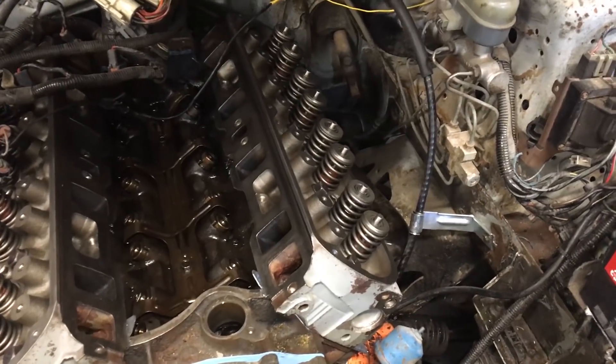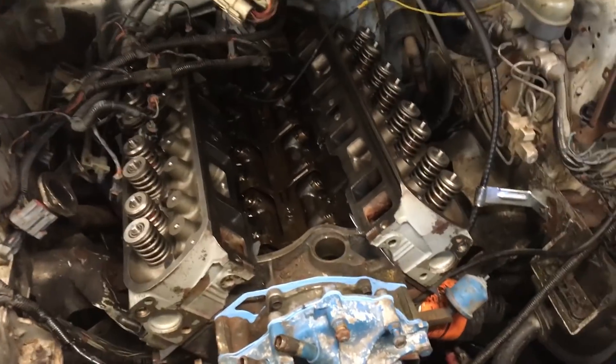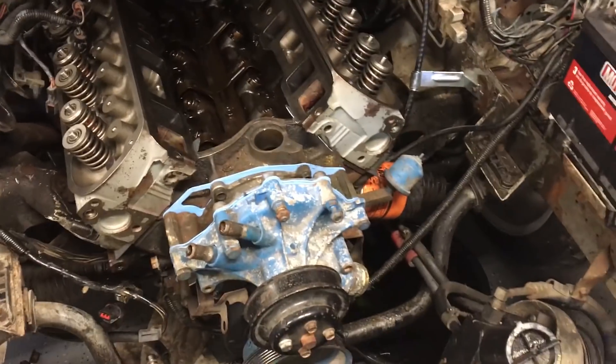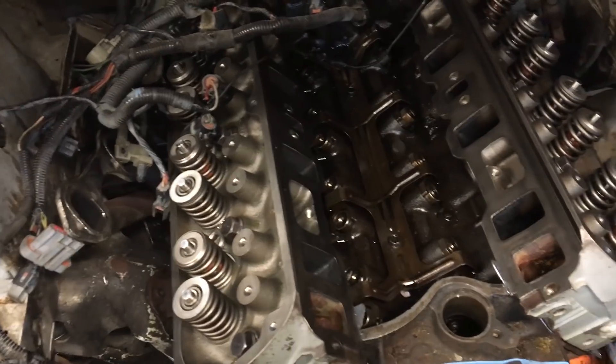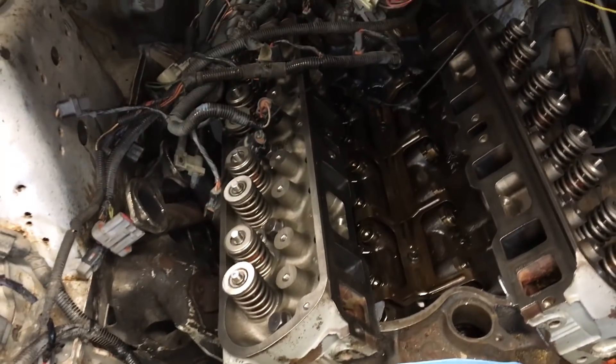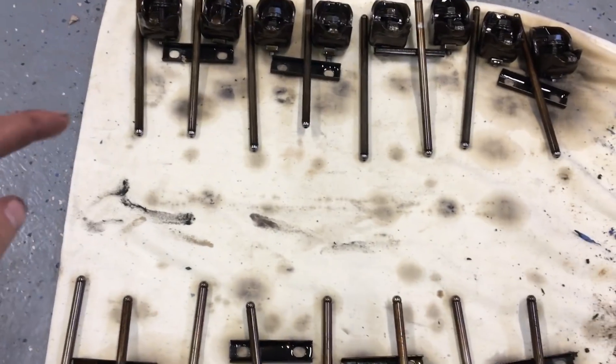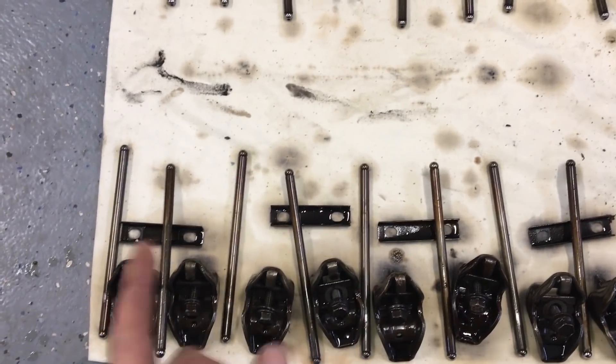I got both heads on. This side here went really well so I just didn't bother filming it — I kind of struggled with that one anyway. Next up I'm going to start putting the valve train together, setting the pushrods down and getting the rockers bolted in. Here are my valve train components — this is the front of the engine — and I lined them up exactly how we took them apart.